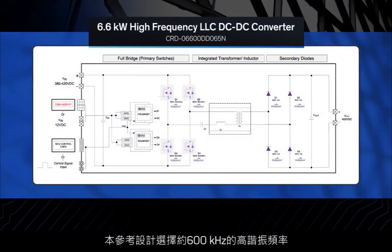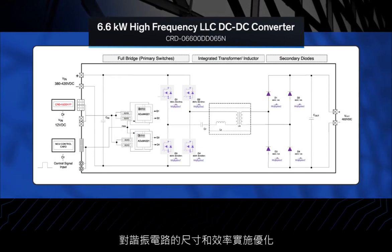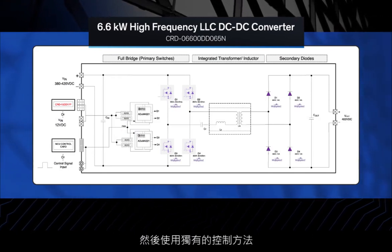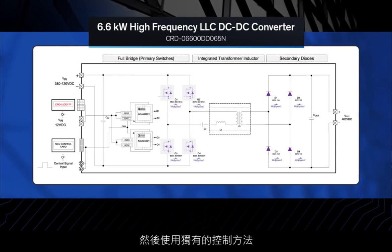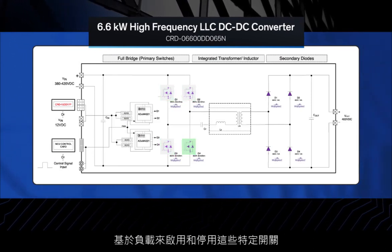In this reference design, the resonant circuit is optimized for size and efficiency by selecting a high resonant frequency of around 600 kHz. A unique control method was then utilized. These particular switches are activated and deactivated based on the load. Since the switches are always turned on or off at a frequency close to the resonant frequency, the turn-off current is low, the converter is operated at an optimal frequency, and its efficiency is improved. Moreover, the reverse recovery problem of the output diodes is greatly alleviated.